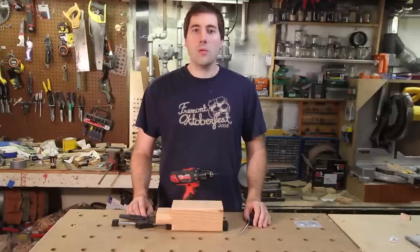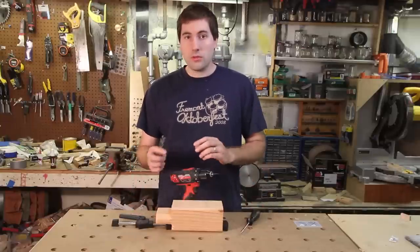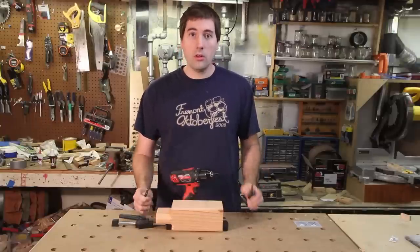Hello, my name is Jim Gurman and welcome. Let's talk about different ways you can either drill a hole or drive a screw.